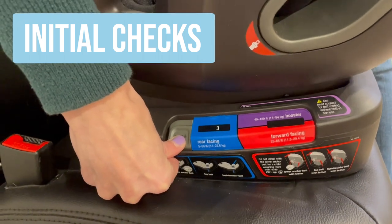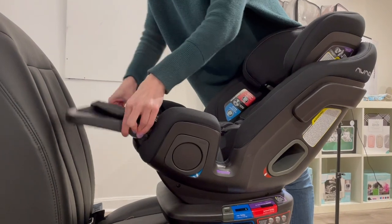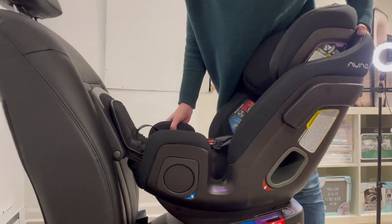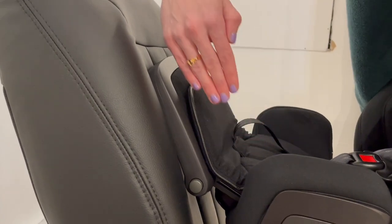Set your car seat into the rear-facing position. You must use the leg rest in the rear-facing mode. The leg rest angle should match the angle of the vehicle seat.